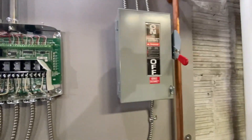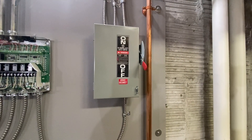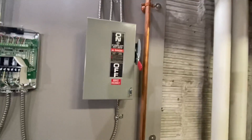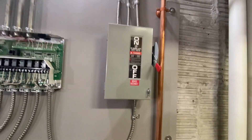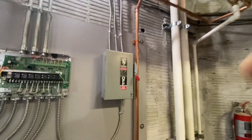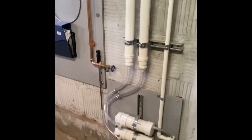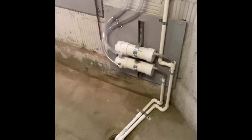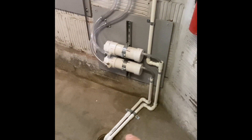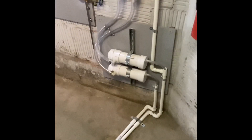We have a lockable disconnect to shut off the boiler and the pump — that's local code for servicing reasons, so somebody can put a lockout on the disconnect. For the condensate we had to use condensate neutralizers because we are going into a cast iron drain, and that also is local code with a condensing boiler.